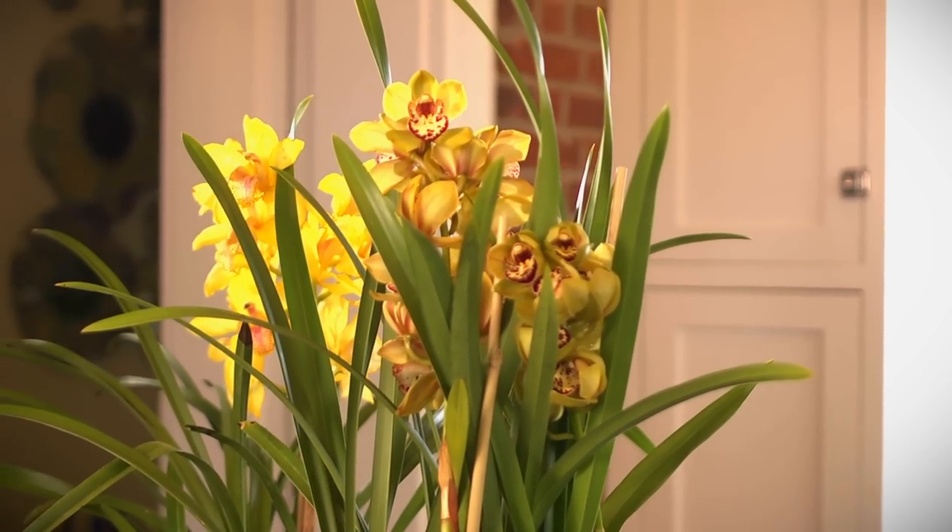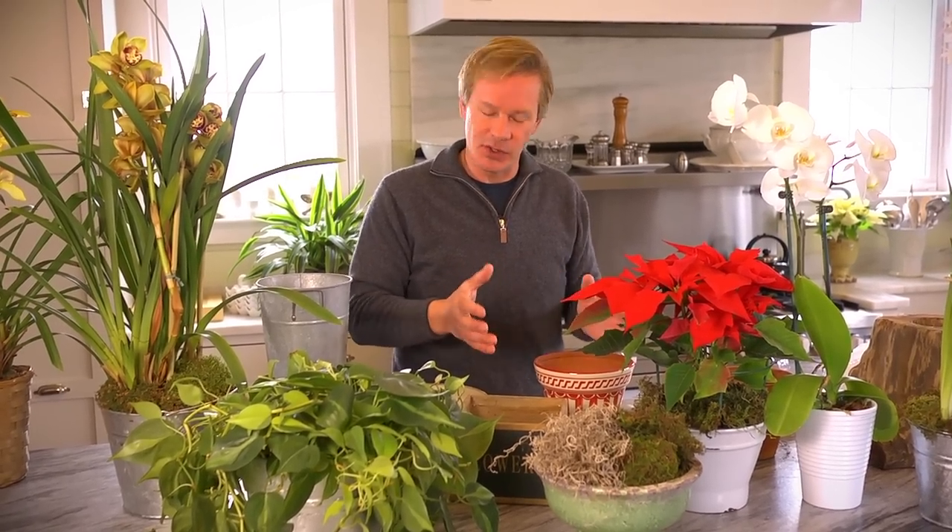Two things are always a problem when bringing houseplants in. You've got a great-looking houseplant, you bring it into the house, you're excited about it — but how does it fit comfortably into the space where it needs to go?